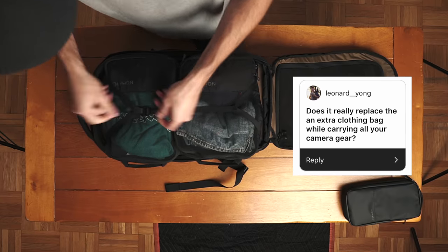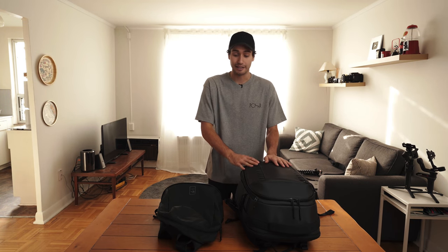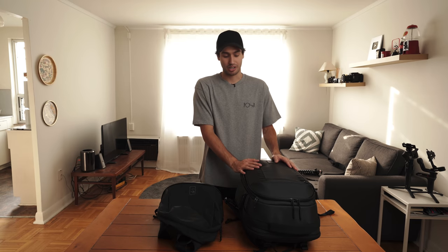Does it really replace the need for an extra clothing bag while carrying all your camera gear? What I would say is that if you plan on packing light for a long weekend getaway or photography trip and just need the bare essentials — three to four days worth of clothing — yes, you can definitely do that with this bag. But if you're traveling for a week-long family vacation, you most certainly need extra luggage, because this bag is not going to do that justice.